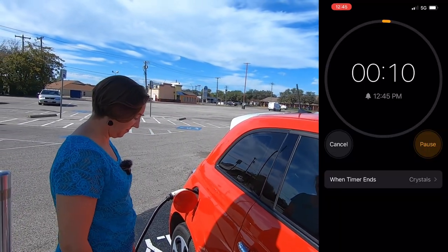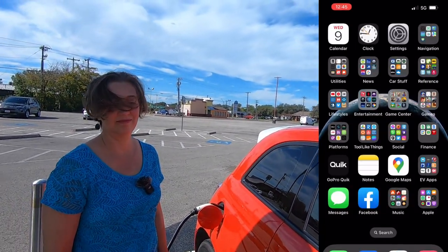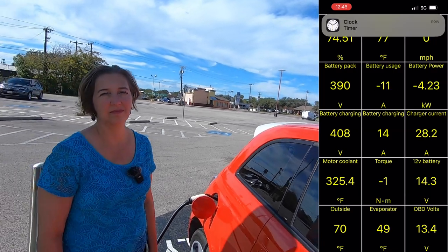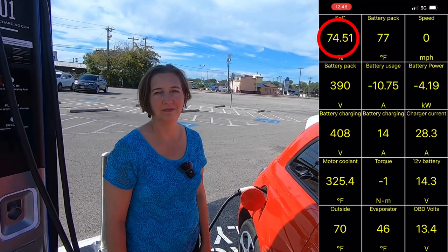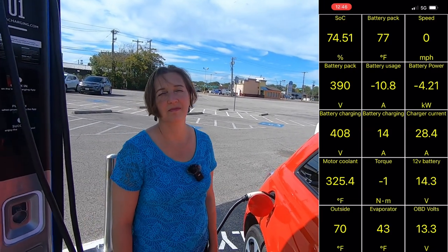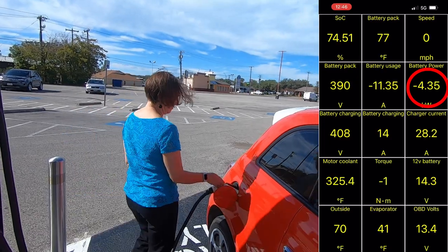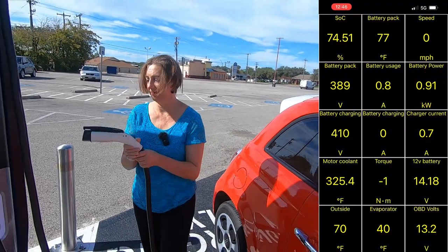We're getting into our last 10 seconds of charge. Let's check in with car scanner — we're at 74.5%, timer just went off. So we picked up a little over 3.5% in 10 minutes. We're still right around four kilowatts, so now Rachel go ahead and unplug. The battery pack didn't move — still 77 degrees. Fiat's unplugged.